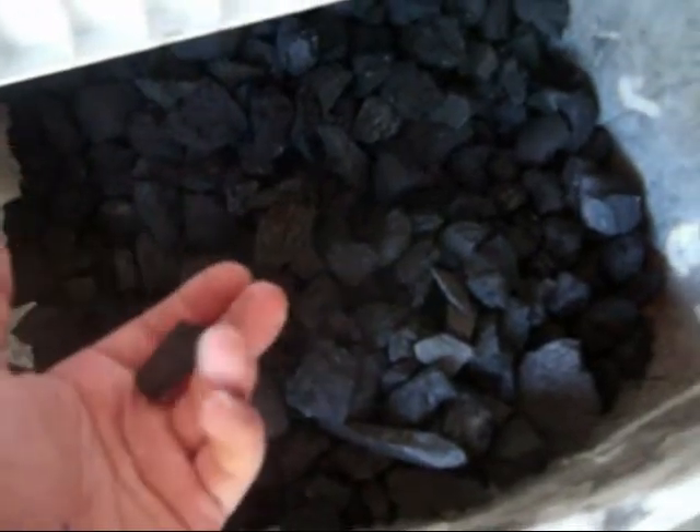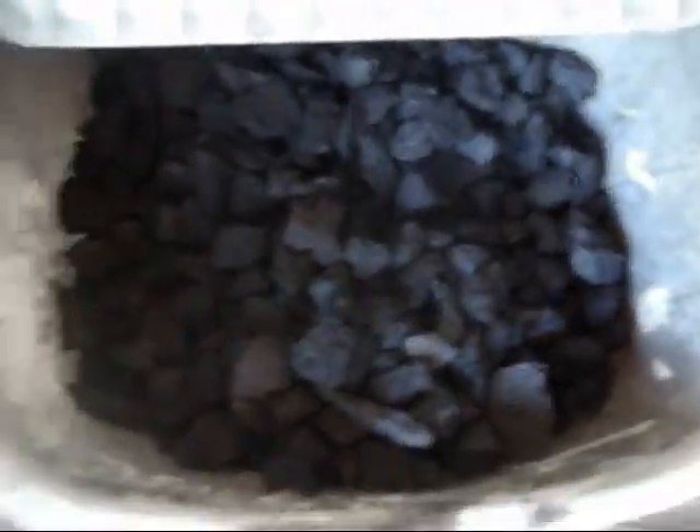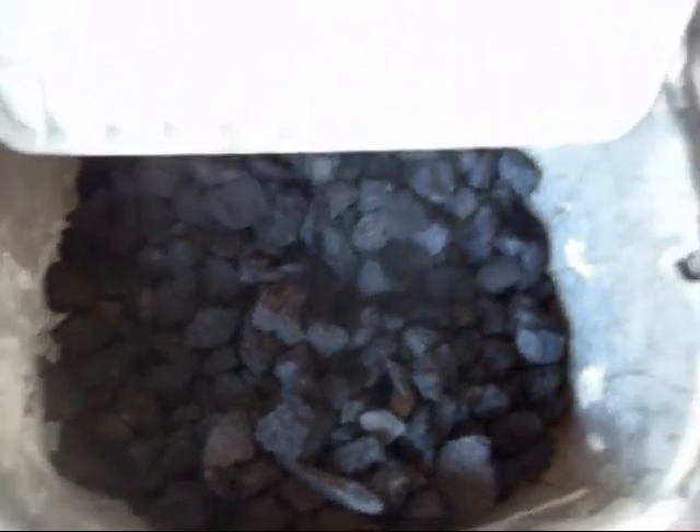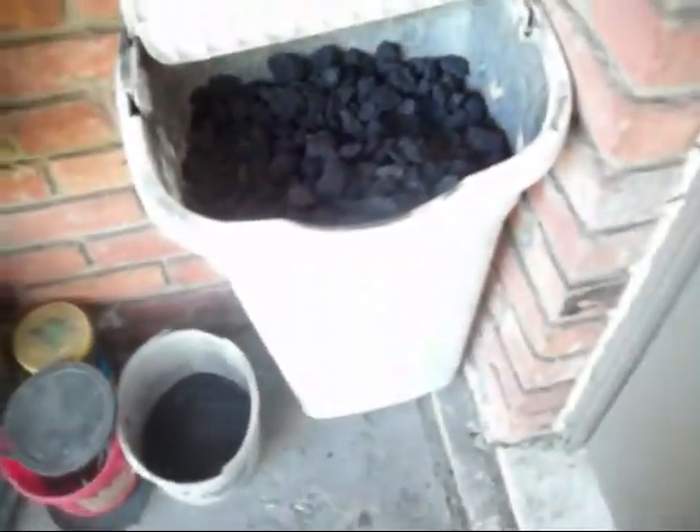Right here what I have is, I bought a 20-pound bag of lump hardwood charcoal, and I found a deal on charcoal briquettes, 29 pounds for $10. So I got about roughly 50 pounds of coal right there.